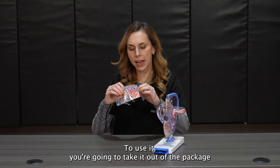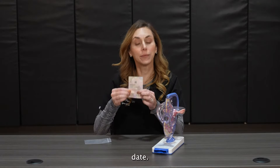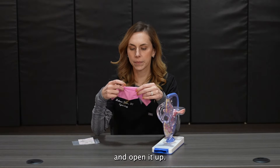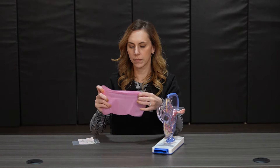To use it, you're going to take it out of the package and check the expiration date. Next you'll take out the dental dam and open it up. They're very stretchy and they're meant to stretch.